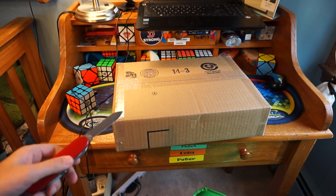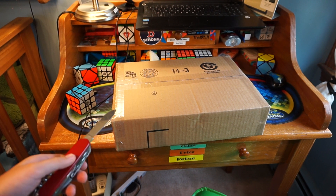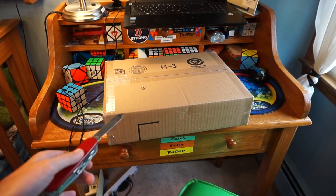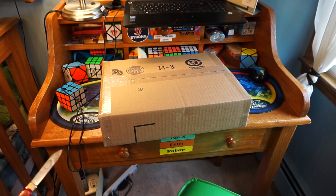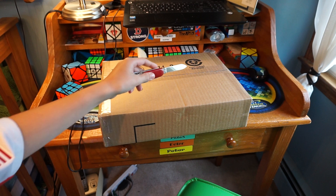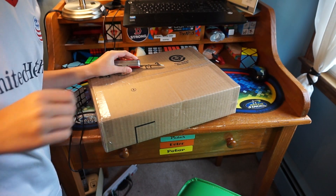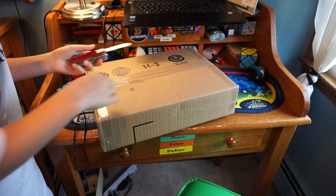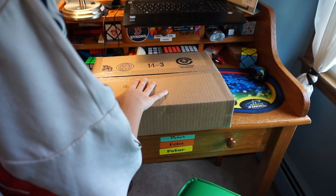Hey, what's up guys, my name is Peter and today we have an unboxing of the MoYu cubing bag. My tripod is a little bit backed up as usual because this package is actually really really big, so I'm not sitting down right now. We're just gonna go in and open this and hopefully I just don't break anything or make anything fall.